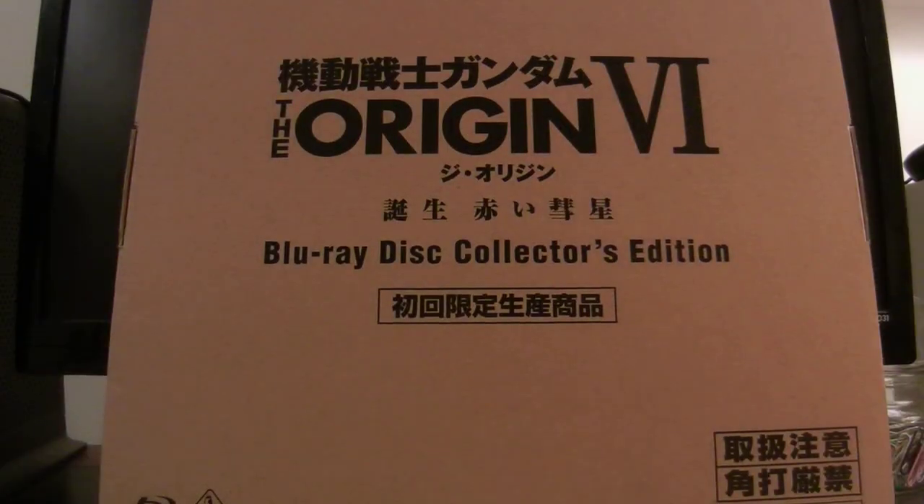So that is my look at Mobile Suit Gundam The Origin Volume 6. Hope you guys enjoyed this video. If you have watched the episode, please tell me what you think, and overall what you think of The Origin. Do you want to see them continue it in a potential TV series, redoing the entire original Mobile Suit Gundam? Let me know. Alright guys, thanks for watching. Have a great one. Take care, and peace. I'll see you then.